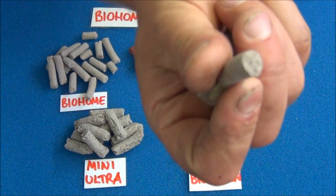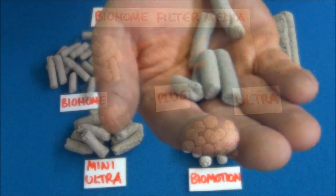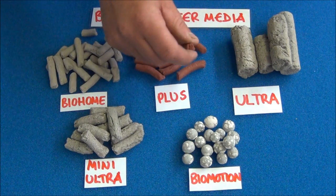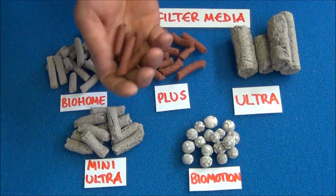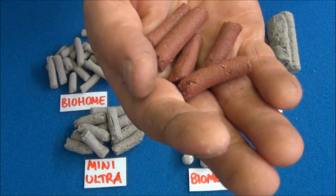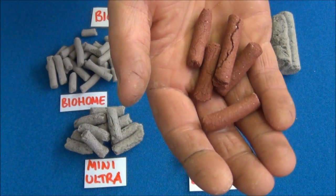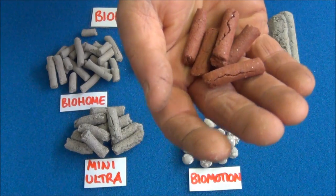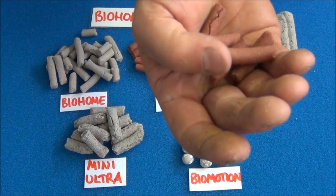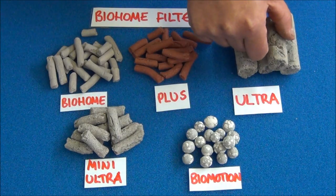You can break it into really tiny pieces to get it into very small filters. This next one is Bio Home Plus. Structurally it's exactly the same as the ordinary Bio Home, but it has an extra ingredient giving it this red color. That ingredient contains a lot of trace elements which helps this media set up with bacteria very quickly. It's suitable for all the same filters as the ordinary Bio Home.